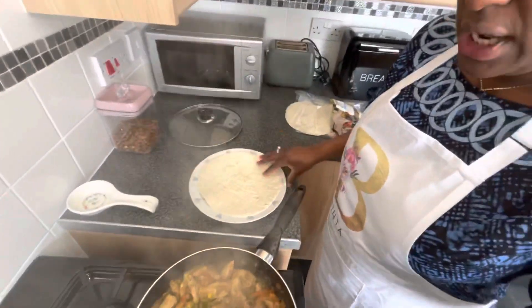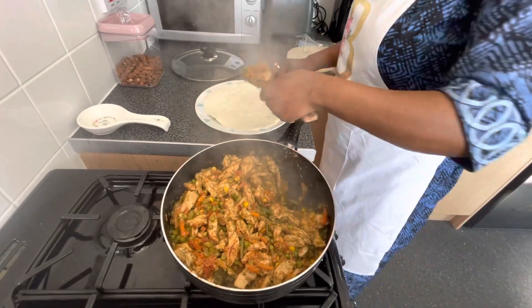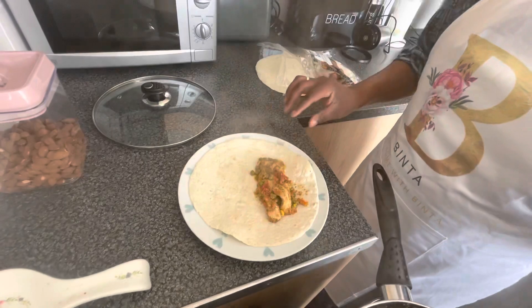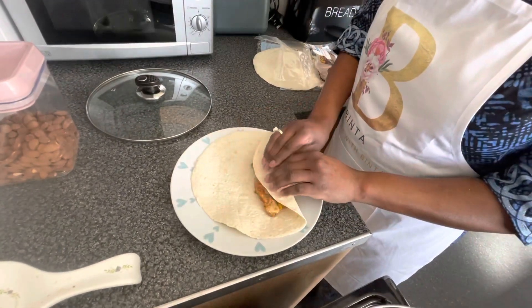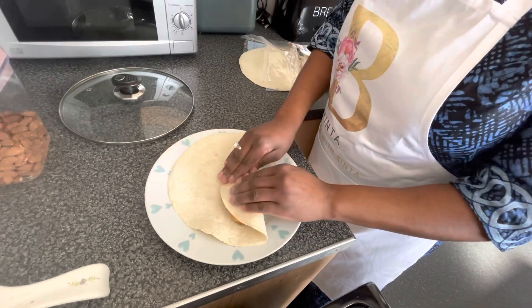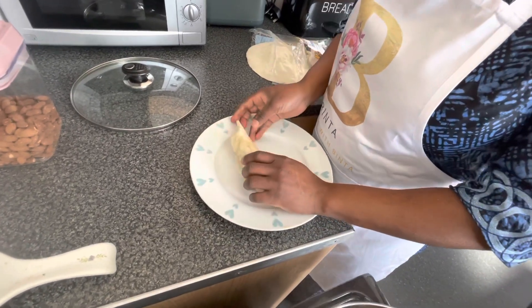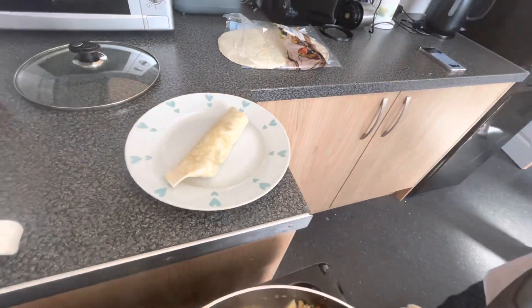I'll show you how I make one. Sometimes I spread a little bit of hot chili sauce, and sometimes I spread some cheese and let it melt in the microwave — it's so nice. So I just do it like this, then close it and wrap it — make sure it's wrapped. Then I do it like that, and you can even cut it in the middle if you want. This is Eva's favorite!